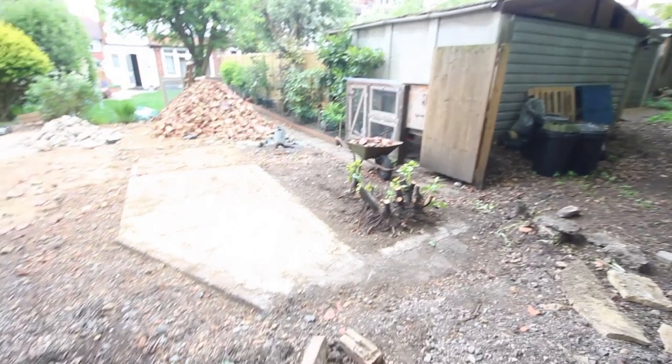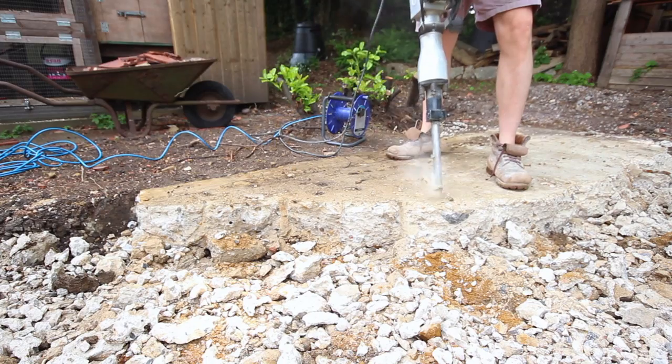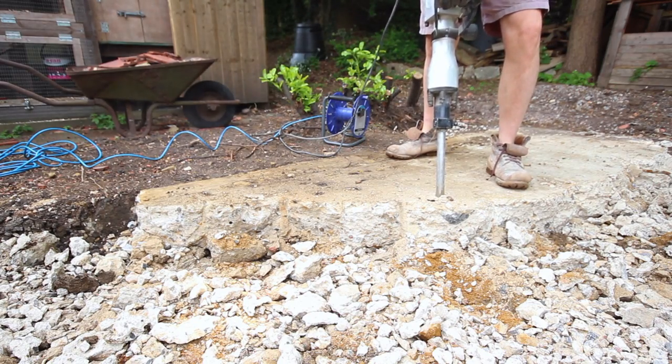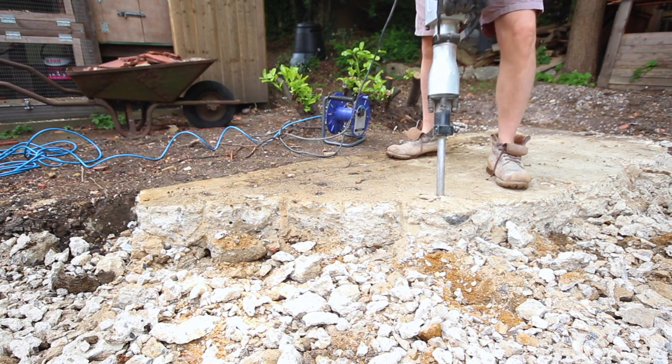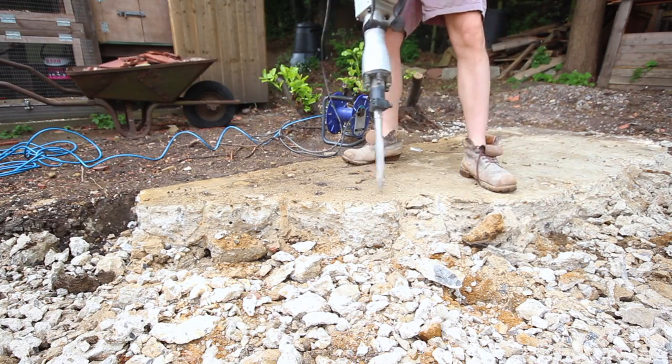The final thing in this video is to tackle the concrete. I went down to Screwfix and picked up the Titan Breaker. I had thought about hiring, but it's incredibly hard work, so I spread it out over a couple of weeks. I definitely recommend buying one, or at least getting one second hand instead.